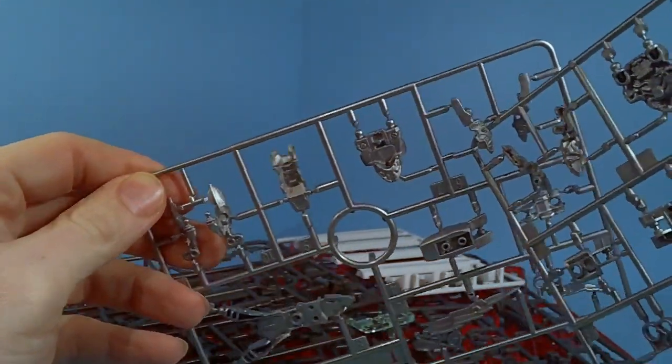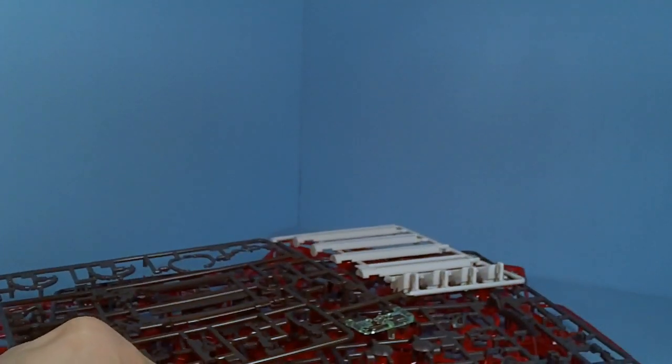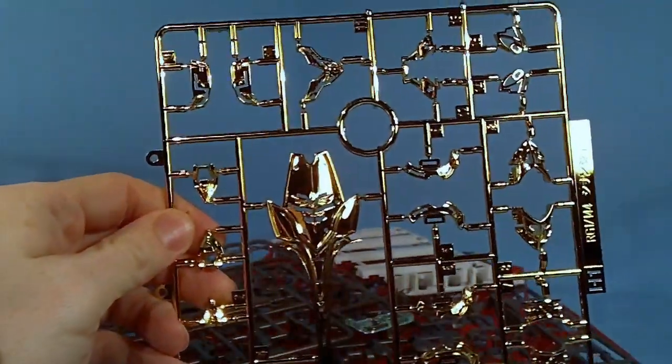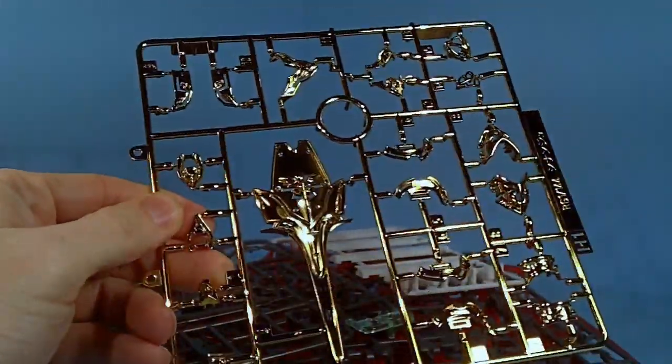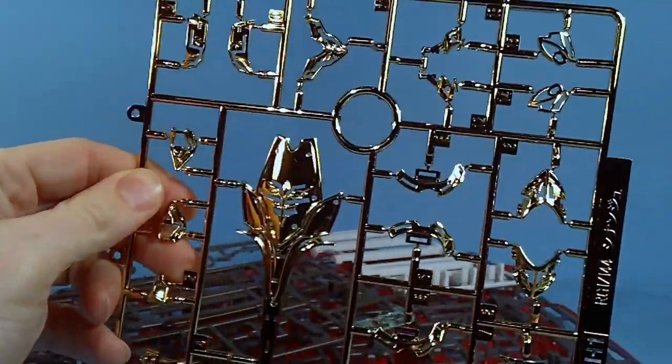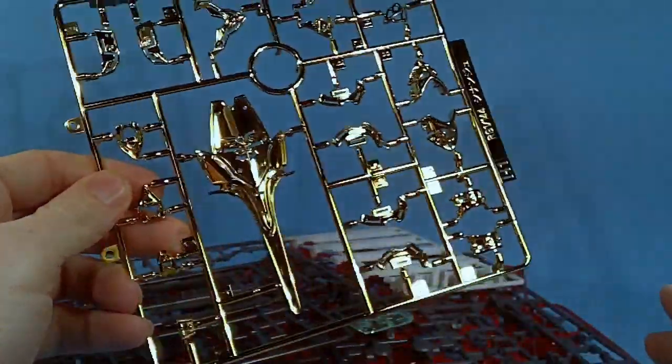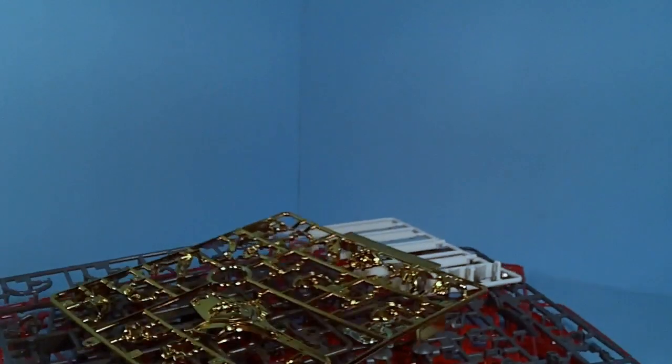I don't think the Master Grade has it. And here's some of the bling — look at that gold. That is nice gold. I just love the fact that you're actually going to put the black on top. That's just a cool idea. Hopefully it turns out well.